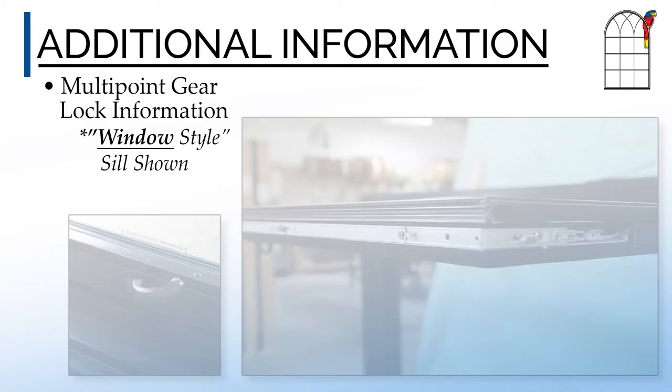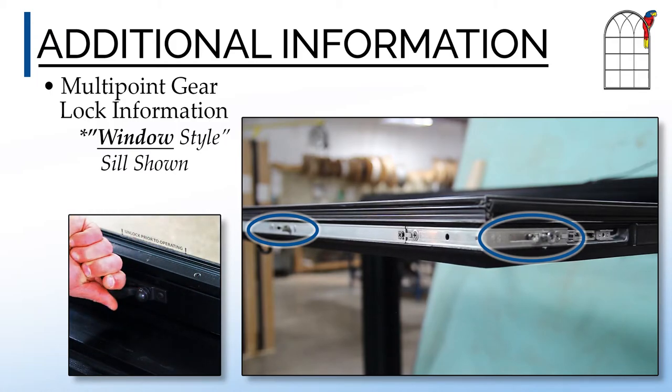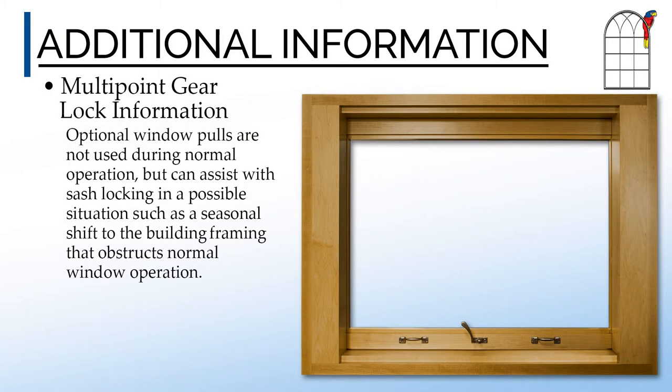The multipoint locking handle provides multiple locking points, resulting in a secure, well-performing window unit. Optional window pulls are not used during normal operation, but can assist with sash locking in a possible situation such as a seasonal shift to the building framing that obstructs normal window operation.